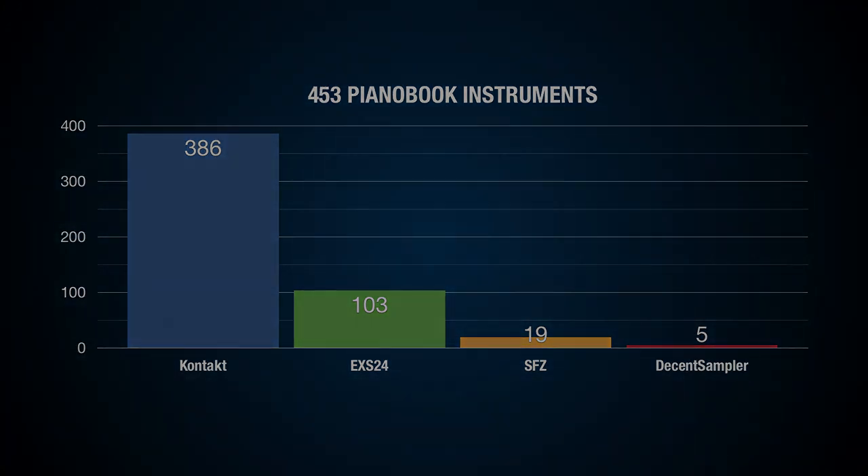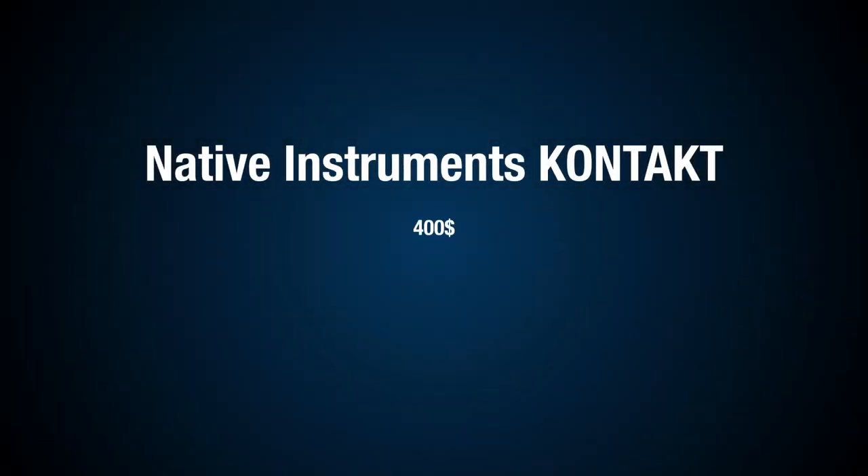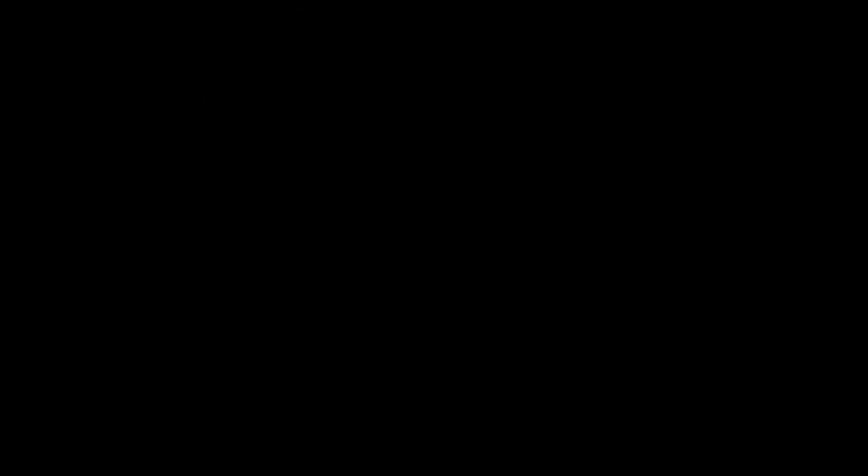The problem with the first two samplers is that they are not free. The full version of Kontakt costs 400 euros or dollars. It works on Windows and macOS, but there are instruments made for different versions of Kontakt, so it can be tricky — an instrument made for Kontakt 6 will not work with Kontakt 5. Of course, Kontakt is a very powerful sampler, a must-have for many composers. If you divide the price by the number of Pianobook instruments you can use, it's as little as one buck per instrument, and it's a real bargain.